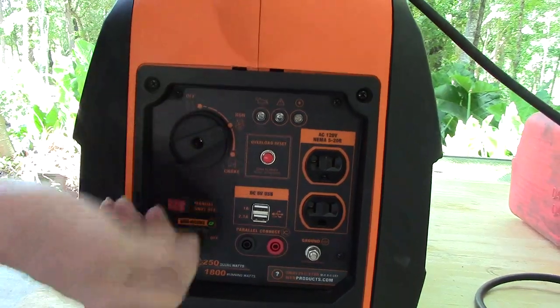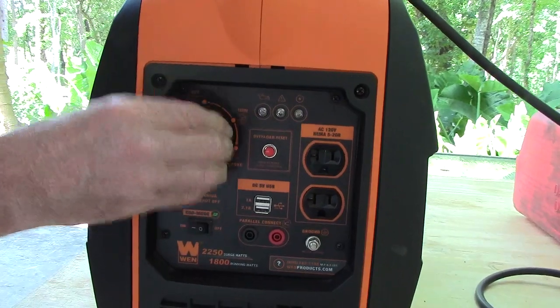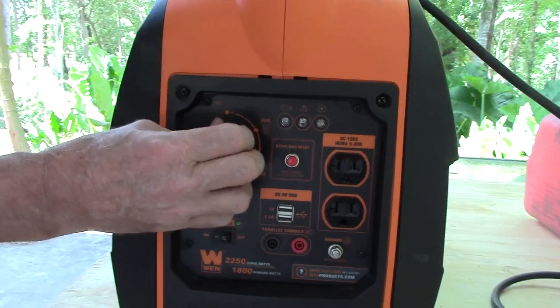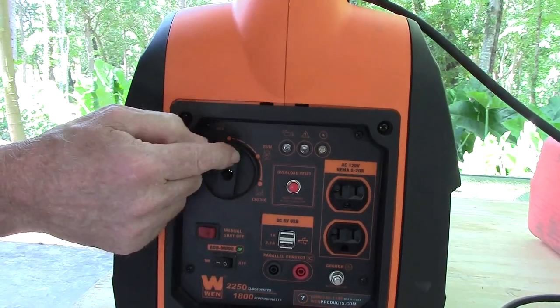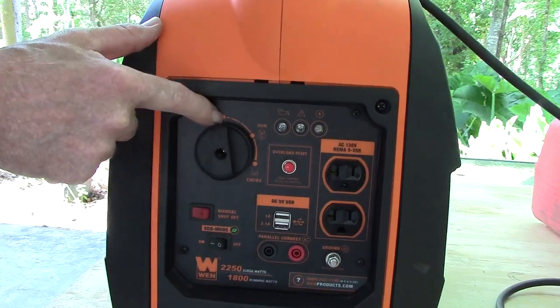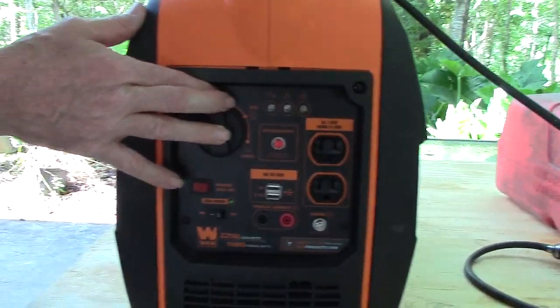On the Predator and Power Horse, after you get the generator started, you'll slowly move the selector valve to the off position and when you hear it misfire, you'll turn it back just a slight bit to the on position and keep it running. On the Wynn, you'll just turn the fuel selector valve to the off position and then it'll be running off of the remote tank only.